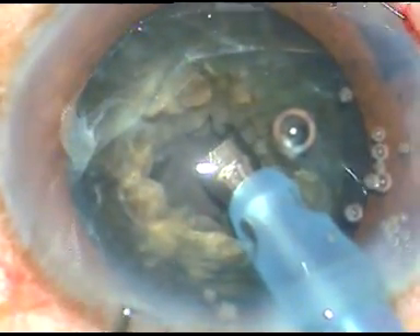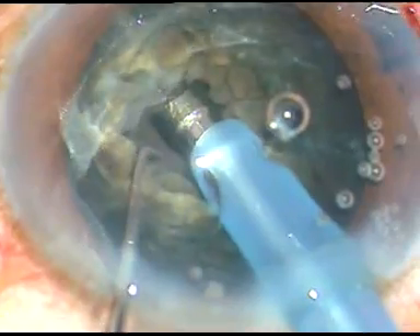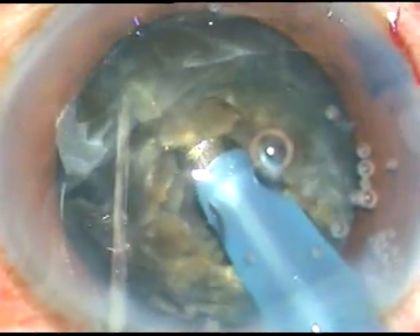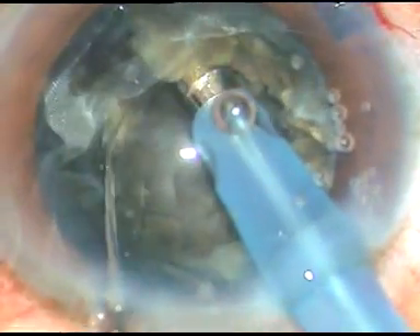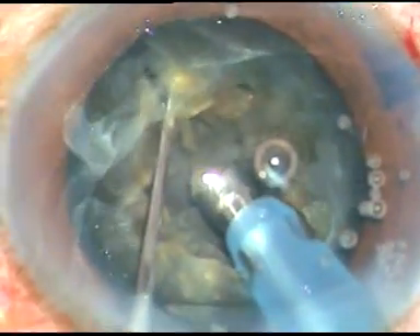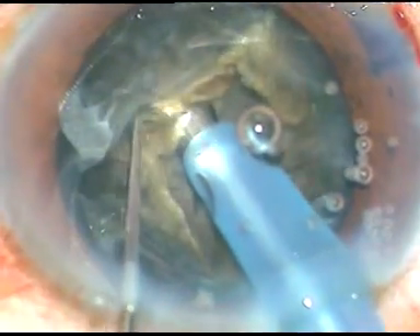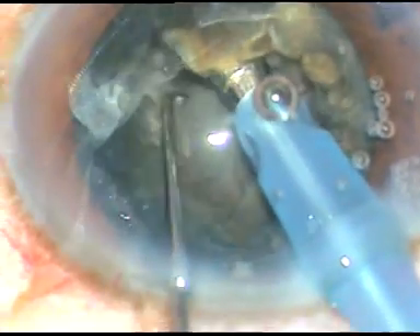Now I am going to chop. I have asked my assistant to set the machine in phaco 2 mode, where at this time the power is 85%, flow rate is 45 ml per minute, and vacuum is 450 mmHg.